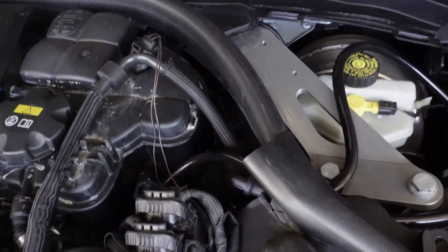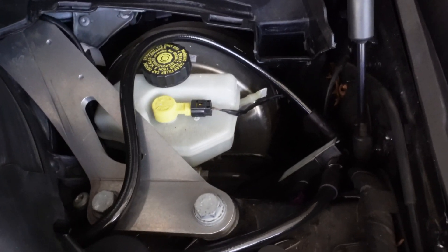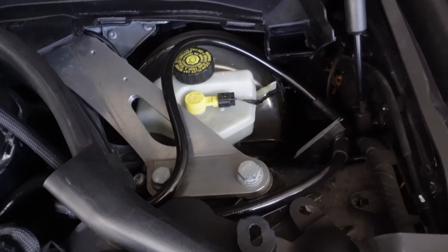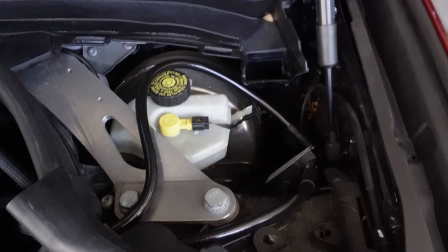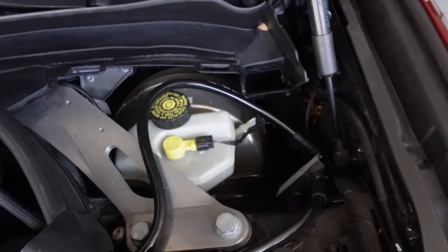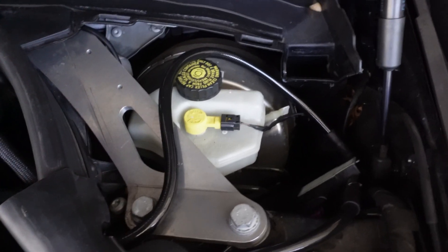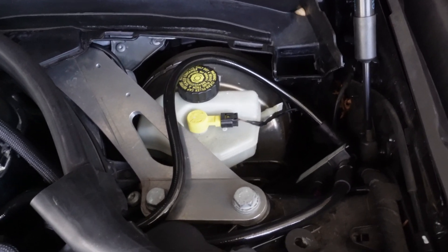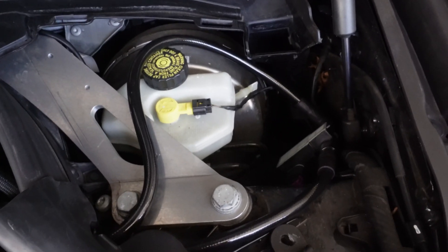Alright guys, as you can see, we ran both fuel lines under this compartment over here. With the cover on, you can't see the fuel lines or the analyzer — that looks pretty much OEM until you look very deep into the engine bay and see the longer fuel lines. With me placing them over here, I did end up moving the Bluetooth part to the other side of the engine bay, basically under the same cover but on the other side. It's been working pretty well for me — I haven't had any issues out of it, and I think this is where it should go.